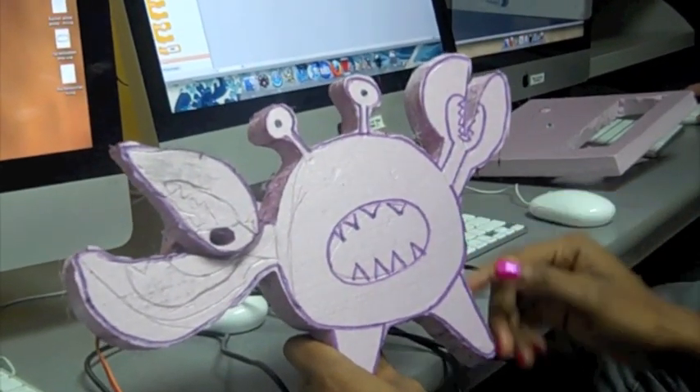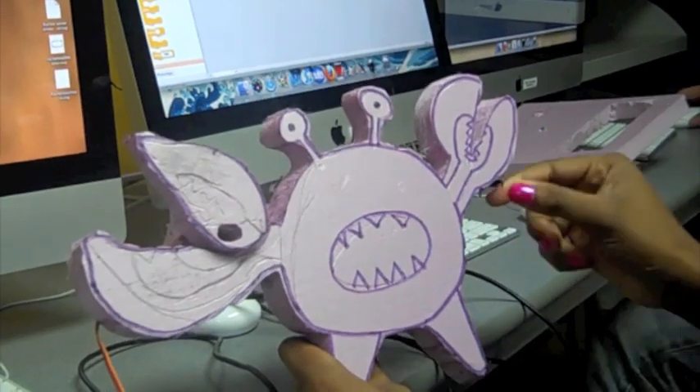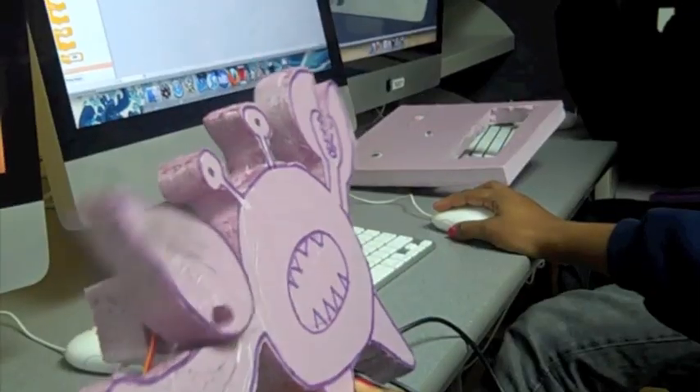So I decided to make a crab and have its hand open and close. I used a styrofoam cutter to get the shape.